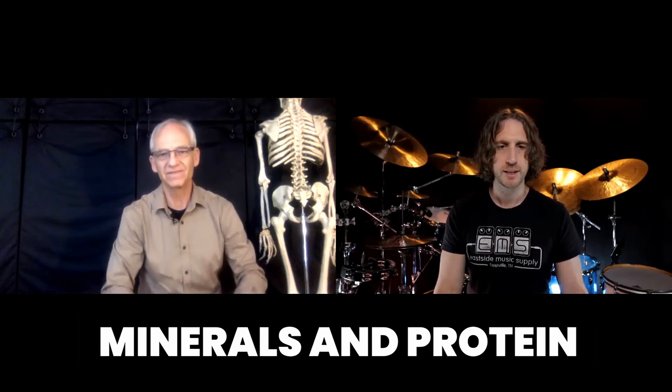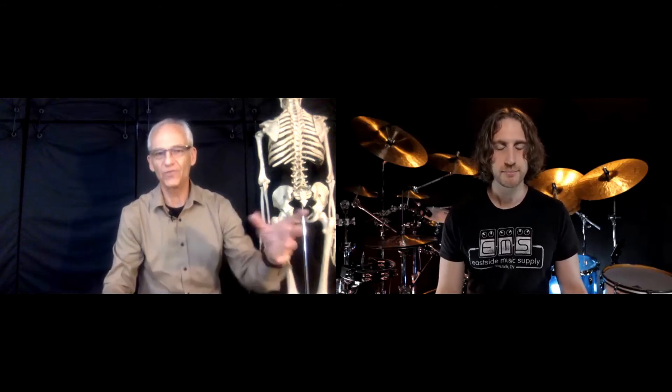Stay hydrated — drink a lot of water. Also, eat a little bit beforehand. I would say minerals and protein are important. If you're playing for hours and forget to drink water, you get dehydrated and the body starts to stiffen up. If you're low on minerals, your joints start to stiffen up. Protein gives you energy. Don't sit down and play on a full stomach, but having a little food before you play is a good idea — eating a big meal is not.